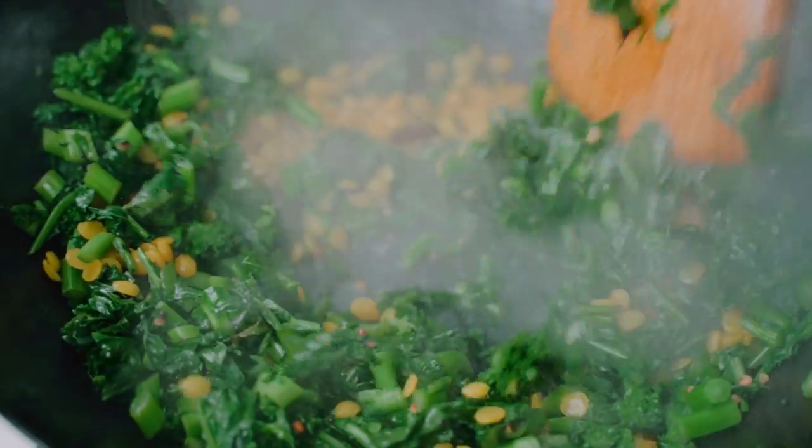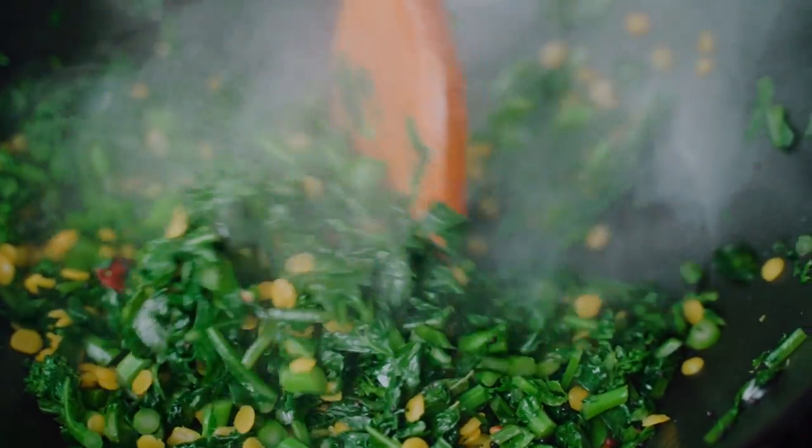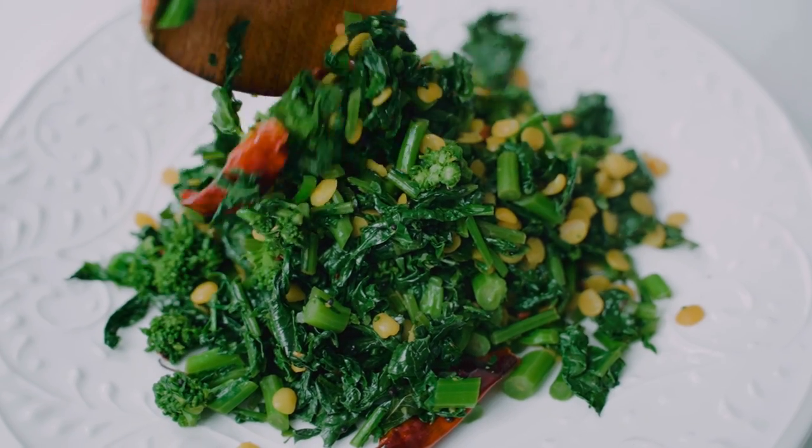And just like that, our rapini poriol is ready. I love the colors on this dish — the green, the yellow of the dal, that bright red chili.